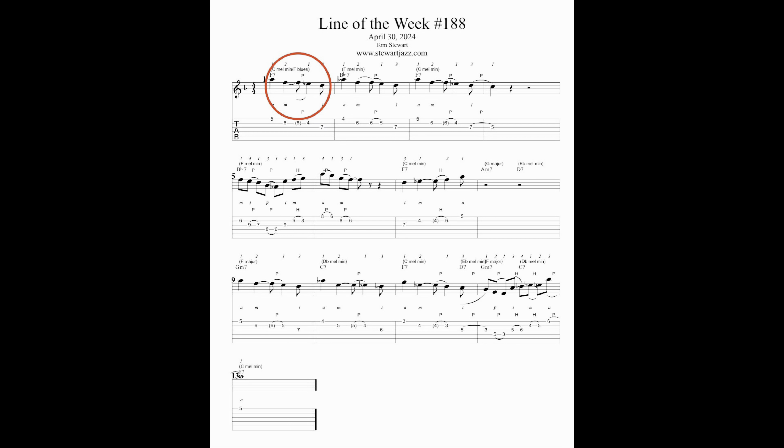Let's look specifically at the line of the week. In measure one there's the original motive — meaning the melodic rhythm with notes that fit the harmony. Measure two contains a melodic variation of the original motive: same melodic curve and melodic rhythm, but different notes to fit the harmony.